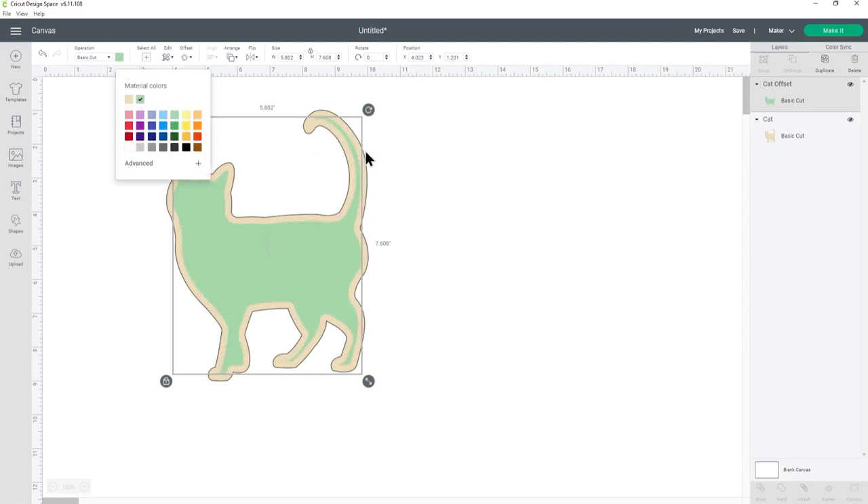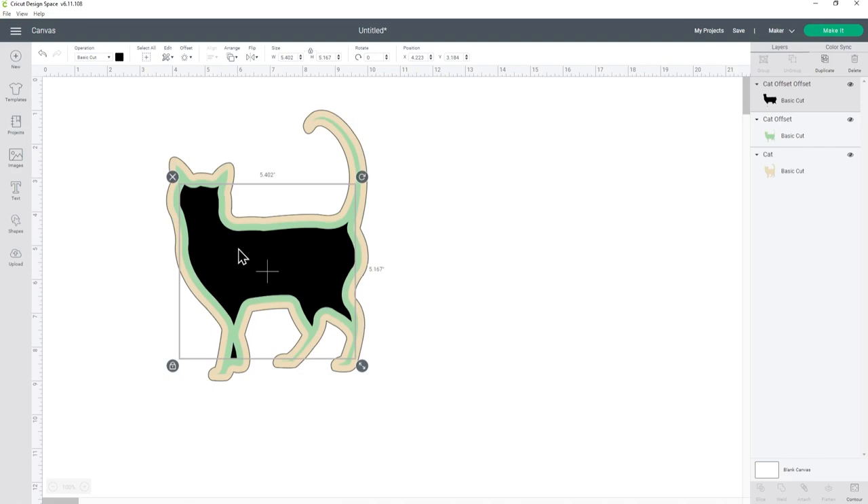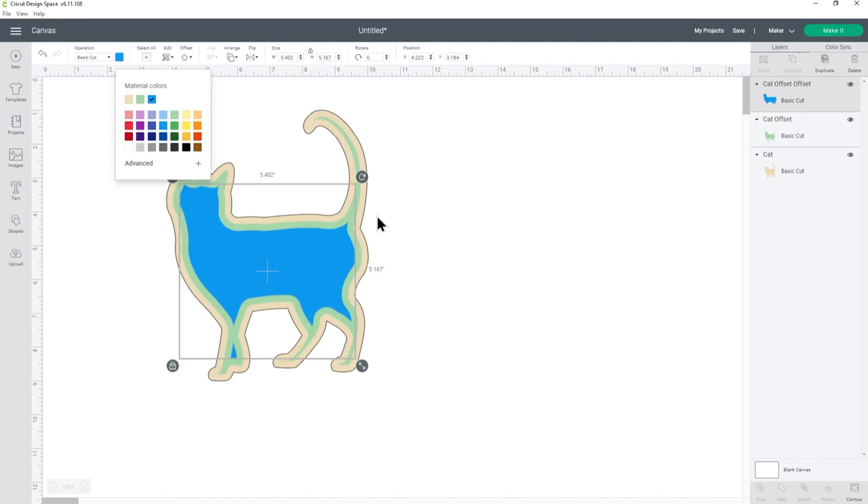Let's make it a different color so I can see it. With that same layer — the green one still selected — I'm going to go into offset again. It's remembered that my last offset was minus 0.2, so that's good. You want to make sure it's the same number so that all your layers are the same size. Press apply and now I have another one, so let's change the color. I'm actually not happy with this tiny gap in the feet, so I'm going to take that out.